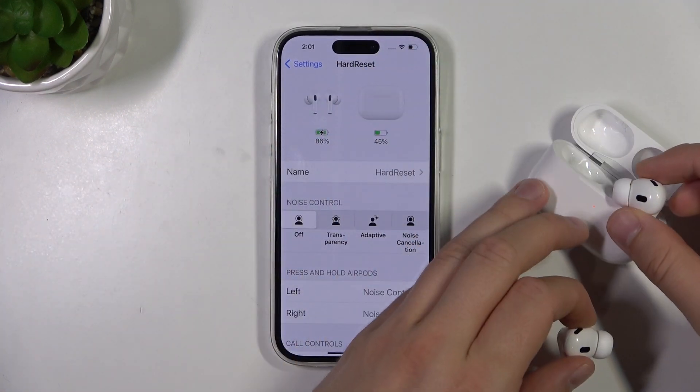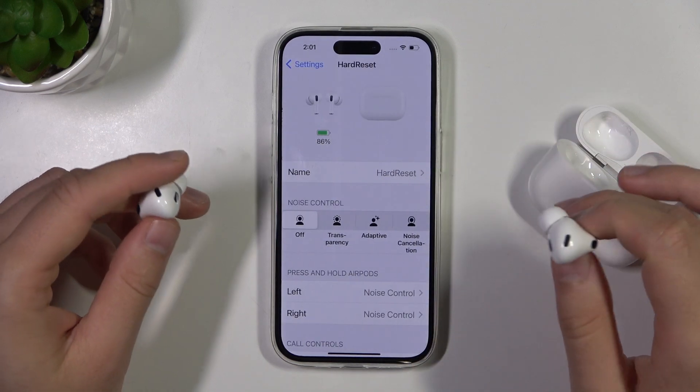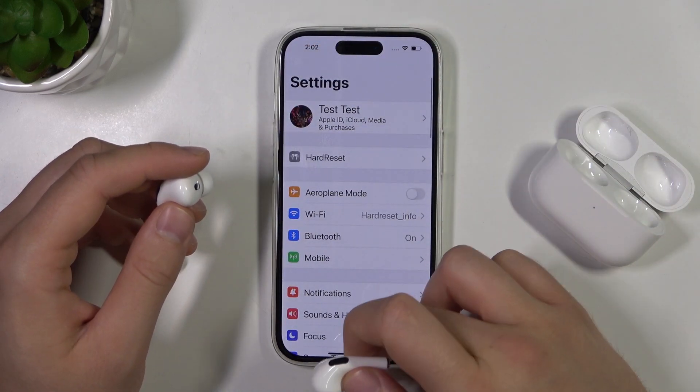When you remove these AirPods from the case, as you can see, we don't have separate information about the left and the right one. There is no information about that.